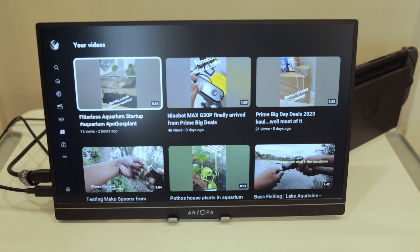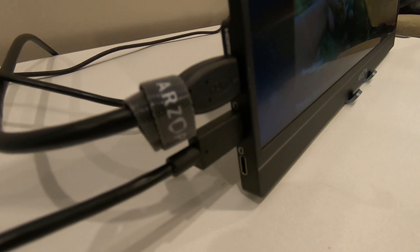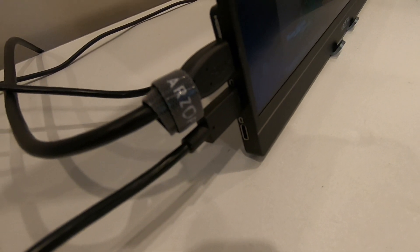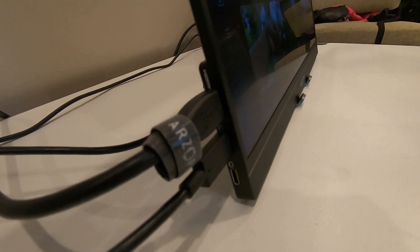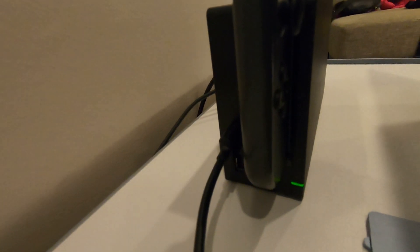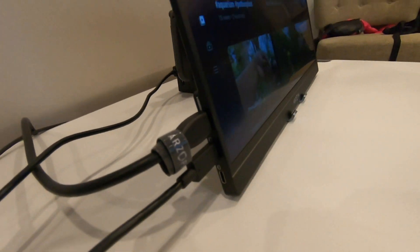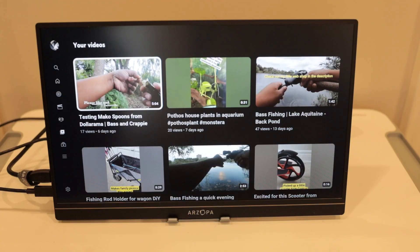Okay, so I've got it all set up. I've got the power going — it's connected from the Nintendo Switch to the screen. You can see that back here. The HDMI is in the back as well.